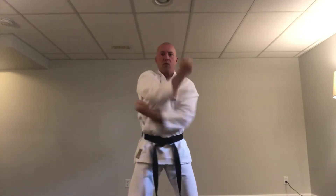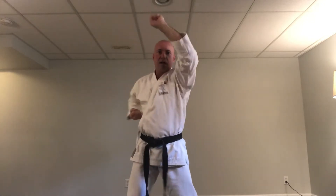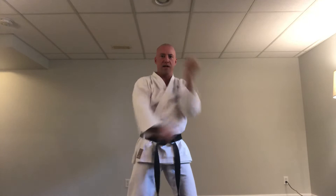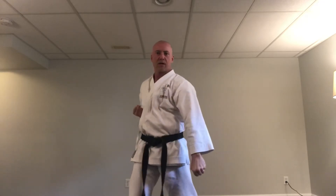Okay, ready — left side. We're going to do ten high, ten middle, ten low blocks. Ready: ichi, ni, san, shi, go, roku, shichi, hachi, ku, ju.